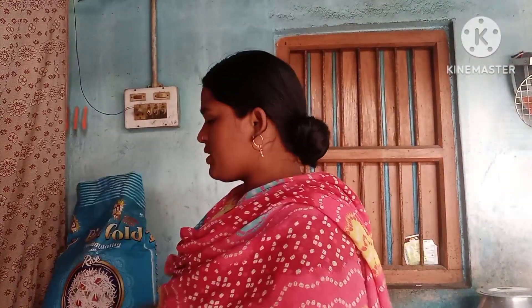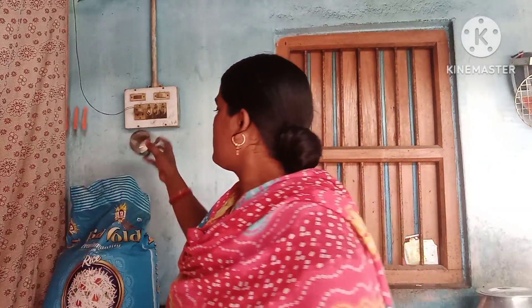I will make a chowl now. I will share the recipe with my chowl. I will make a chowl in the video. It will be done with a chowl.